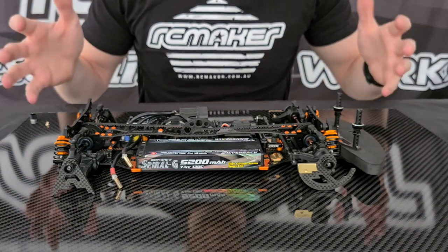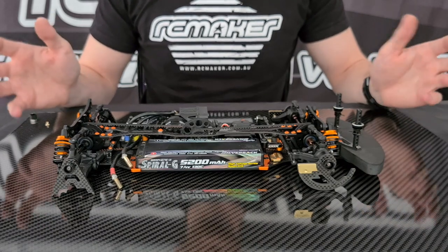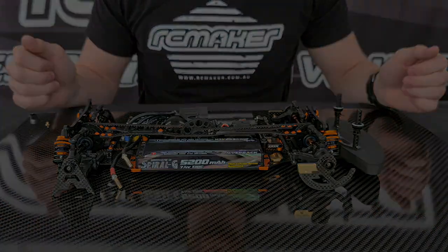Guys, I hope you like this video. I hope these wheels make it very easy for you to do your tweak. If you have any questions, let us know — email me at ryan@rcmaker.com.au or contact us on Facebook. Thanks for watching, cheers.